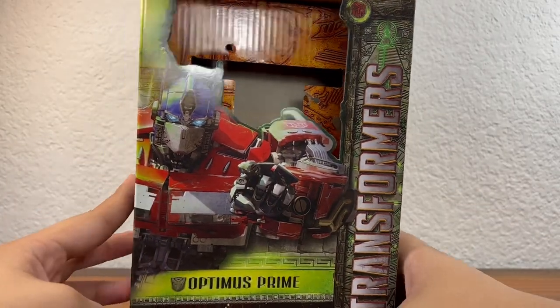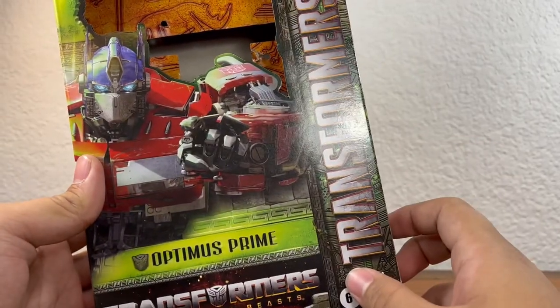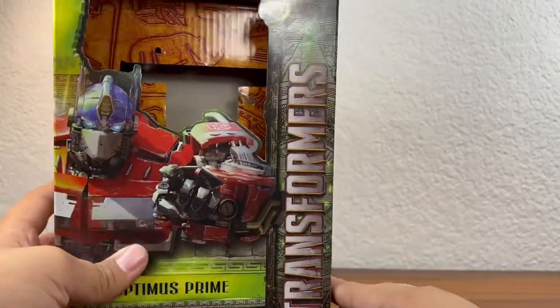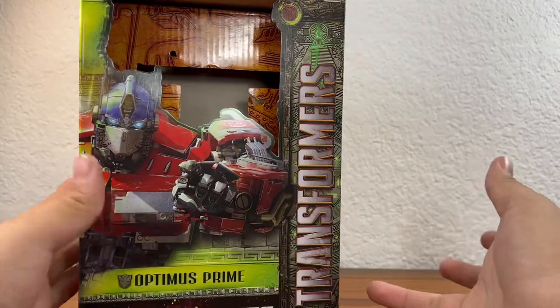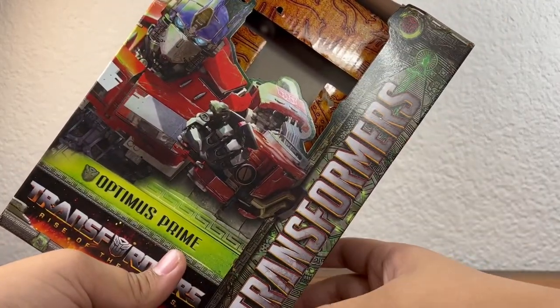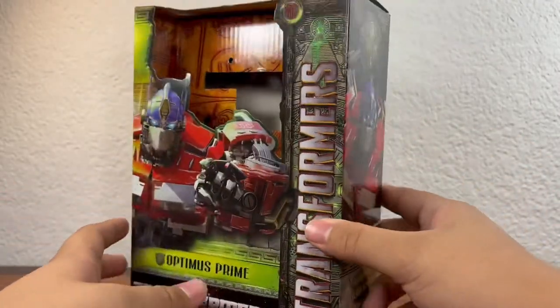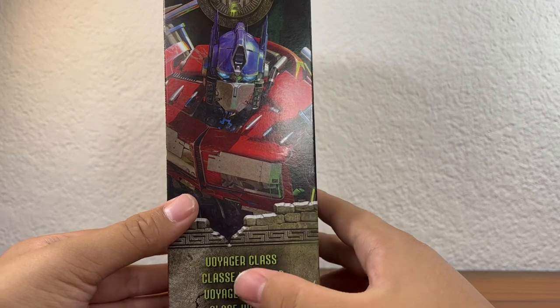On the front of the box you get Optimus Prime in big bold black letters. You also get some Autobot logos scattered around, the actual Transformers logo on the side outlined with some red and orange, and then the actual movie logo right there.